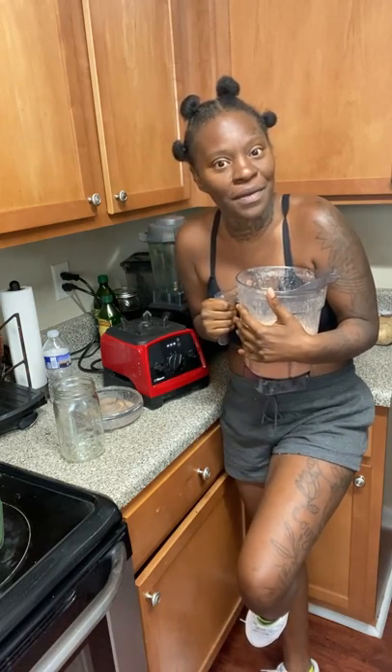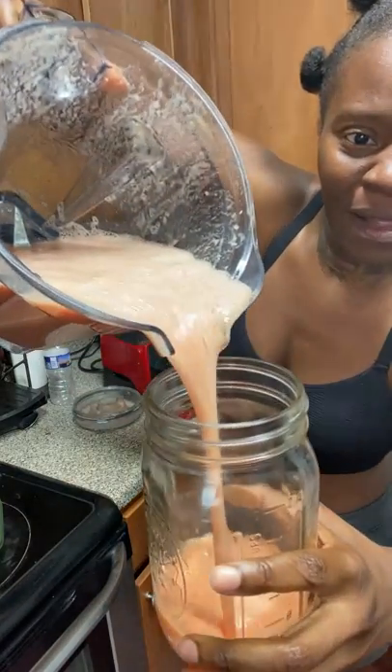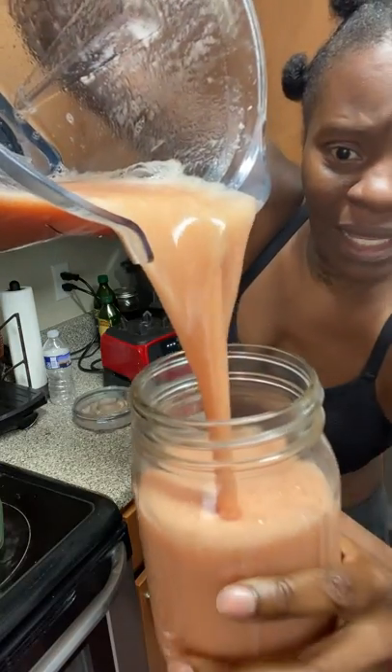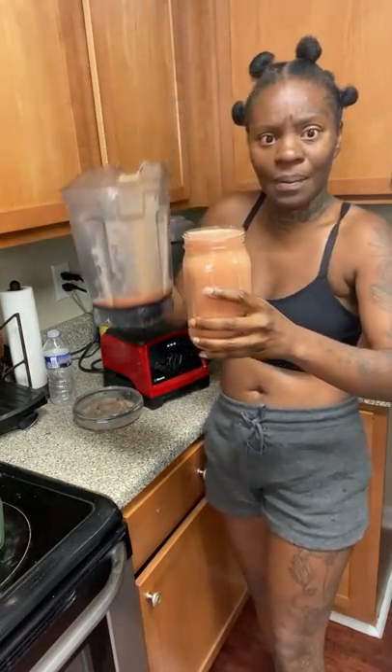This is my first time making grapefruit juice, by the way. That's why I'm super excited. Let me let y'all see how it looks. Look at that — no pulp, thin. Stop playing with me.